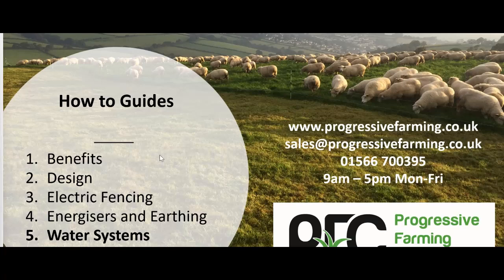That's the end of the water systems part of the series. Any questions, get in touch with Progressive Farming Company — the numbers are all there. If you haven't already, please go back and check out the other parts: part one, benefits of managed grazing; part two, grazing system design; part three, electric fencing including posts and wire; part four, energisers and earthing. And this has been part five, water systems. I hope you enjoyed it.